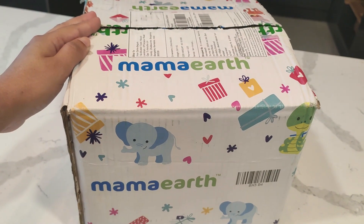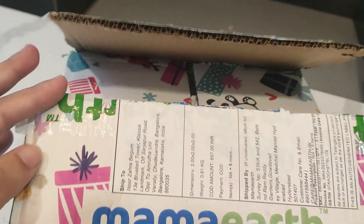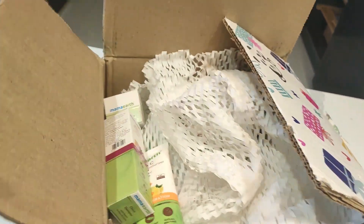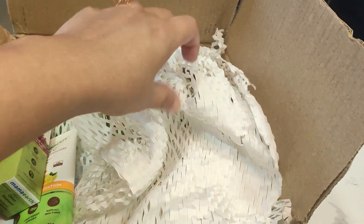Speaking about their packaging, it is very good. If you can see inside, you can see all the products nicely arranged.